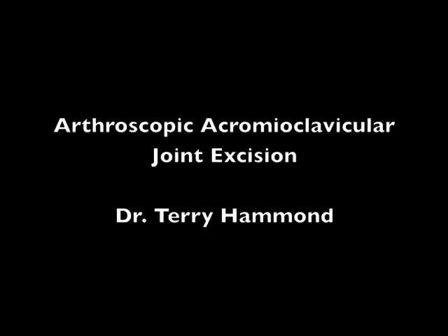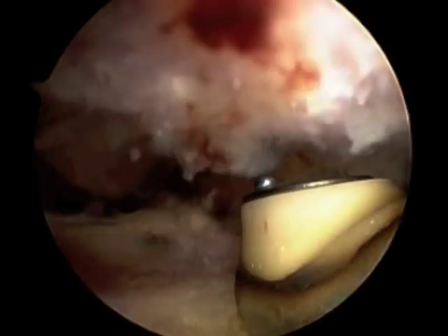The following video shows an arthroscopic excision of the acromioclavicular joint of this patient's right shoulder. Before I do this operation, I first perform an arthroscopic subacromial decompression. In order to better understand the video you're about to see, I think it is important to first view the video of the subacromial decompression. You can do this by going to my website, terryhammond.com.au, clicking on shoulder problems and then on bursitis and impingement syndrome, and watching the video of the arthroscopic subacromial decompression.